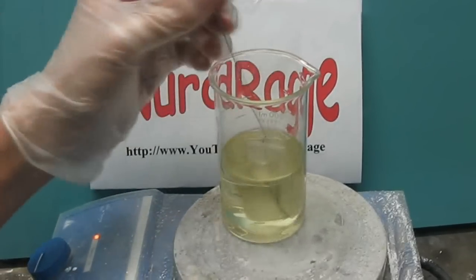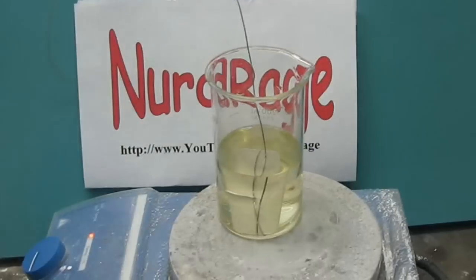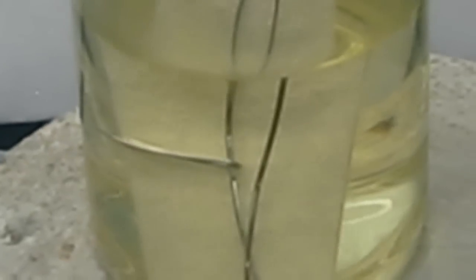So let's change our reaction conditions and use hot nitric acid. Here we have the nitric acid on a heater, and it's slowly warming up. Once we dip in the silver bar, we can see it dissolving into the acid. As it does so, it generates bubbles of nitrogen monoxide gas. As it heats up, the reaction proceeds faster and faster.